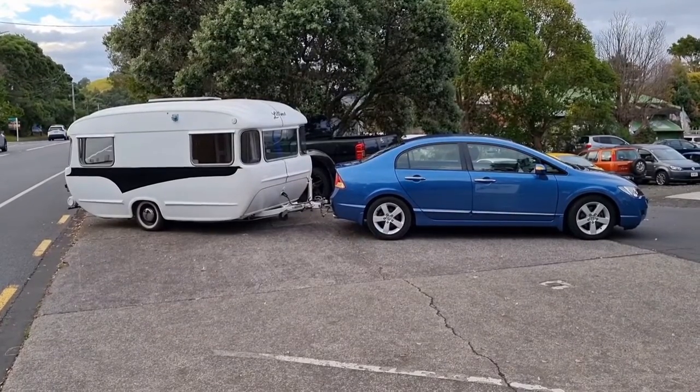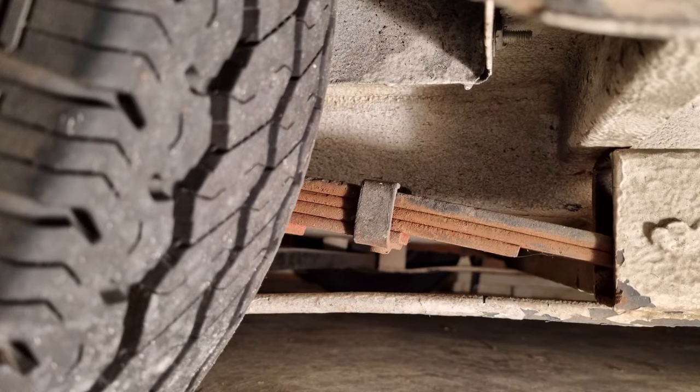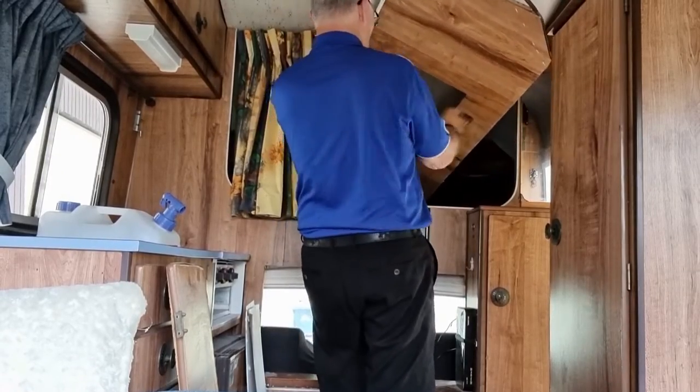Last week we took the caravan in to get repaired. The springs were quite bad so they needed replacing, and the brackets that were supporting the springs were in a bad way as well. So we got those repaired and then we had a look at doing some work in the camper van.